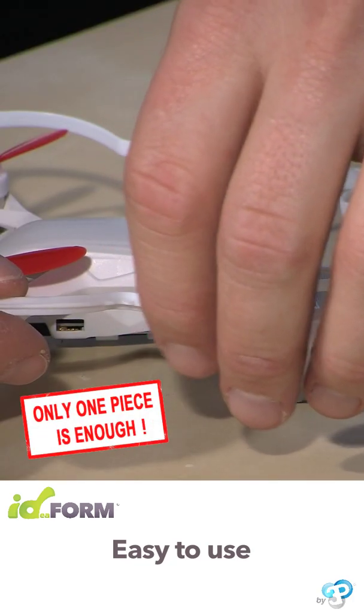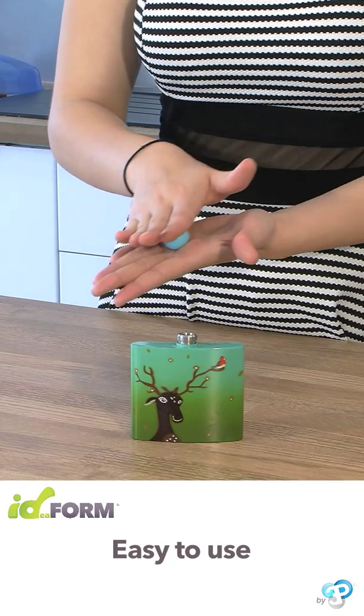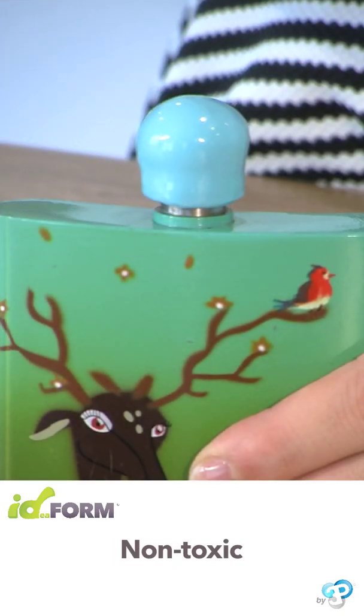Save money and the environment. Don't throw away broken objects — repair them. Idefoam can be used by all the family. It's magic.